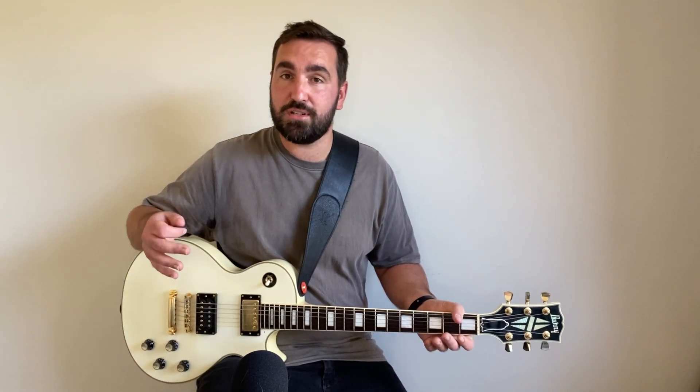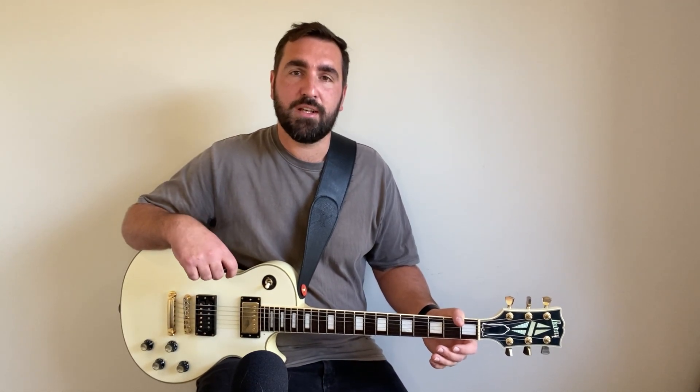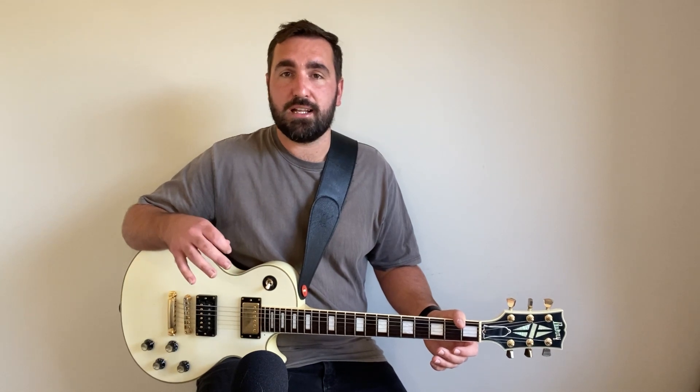Hey guys, welcome to Quick Fix Guitar. My name is Aaron. If you're a returning viewer or subscriber, thank you very much for coming back - I appreciate the support. If you are new here, let me tell you all about what I do here at Quick Fix Guitar. On the channel I upload three guitar lessons per week on songs from a variety of genres.